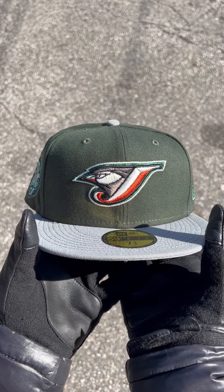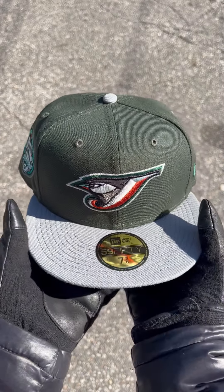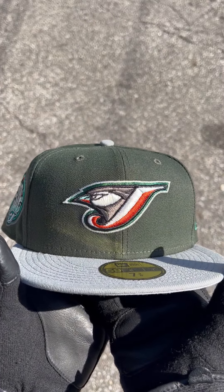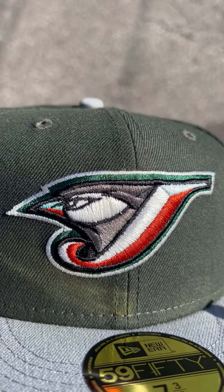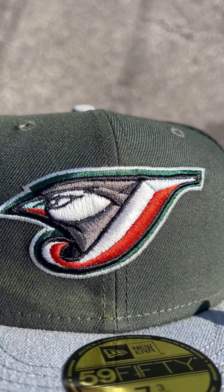I want to hear your opinions on this hat from this week's drop. We got the Toronto Blue Jays in my hands with a nice gray visor and a nice seaweed green crown. This logo is sick — you can see that metallic green outlined in white, and metallic red going crazy in there as well.